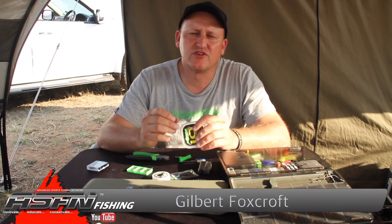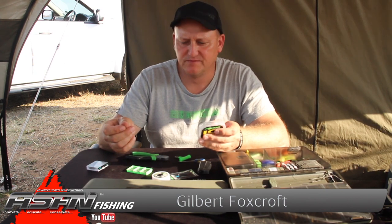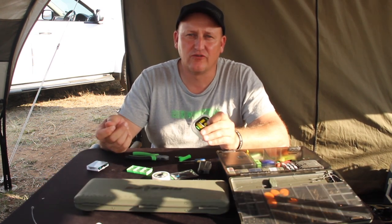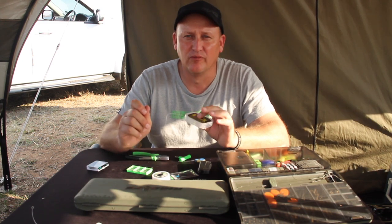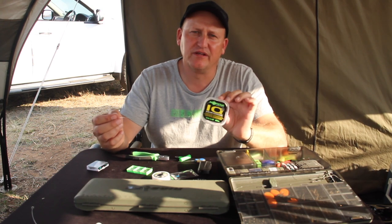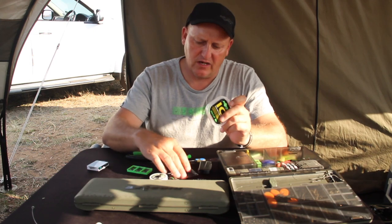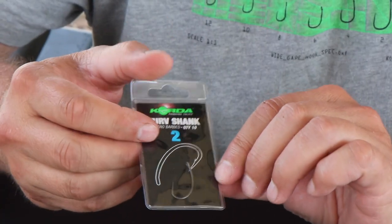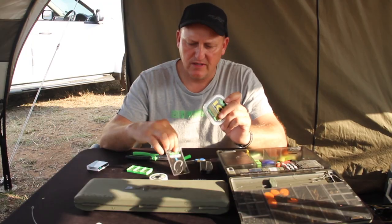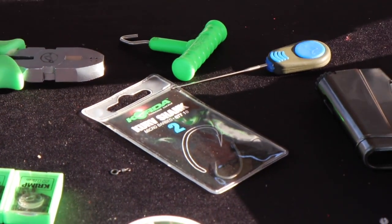The next rig I'm going to touch on is a rig that has been made famous by Korda boss Danny Febras, and last year I used it extensively on Rudacopis dam and had phenomenal results with it. To build it I need the IQ2 in 20 pound, the Korda IQ2, I need a curve shank size 2, and I need a micro ring swivel. Pretty much it.